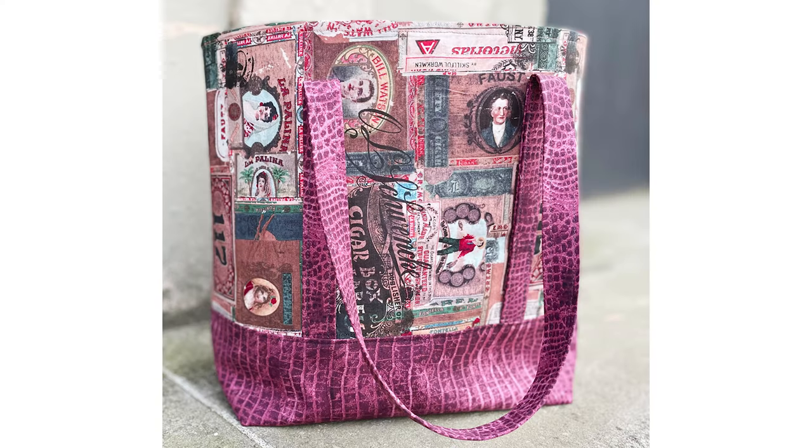Remember that the lining — we don't always have as much of as we have of the outside fabric. So if you're not among the first to get it, your lining might be changed out a little bit, but we're going to keep it similar. The outside is not going to change; we'll keep that as long as we have it available.